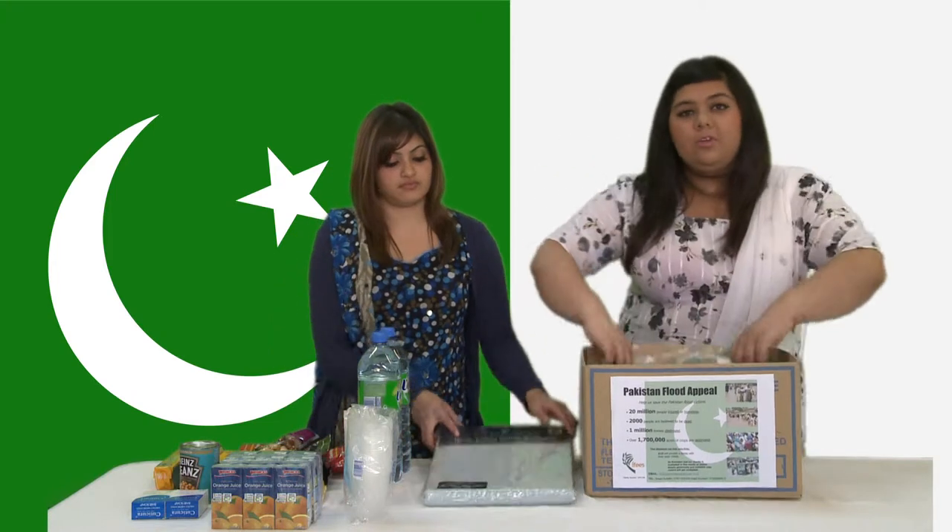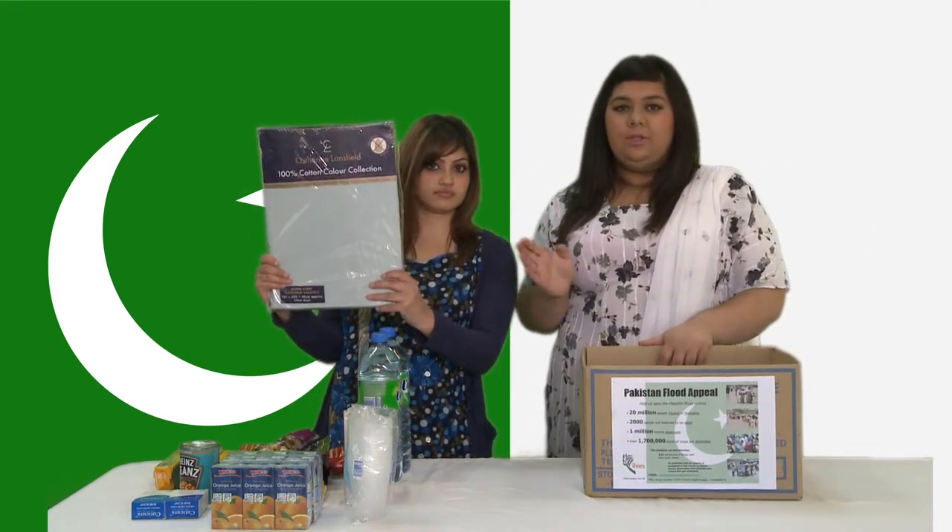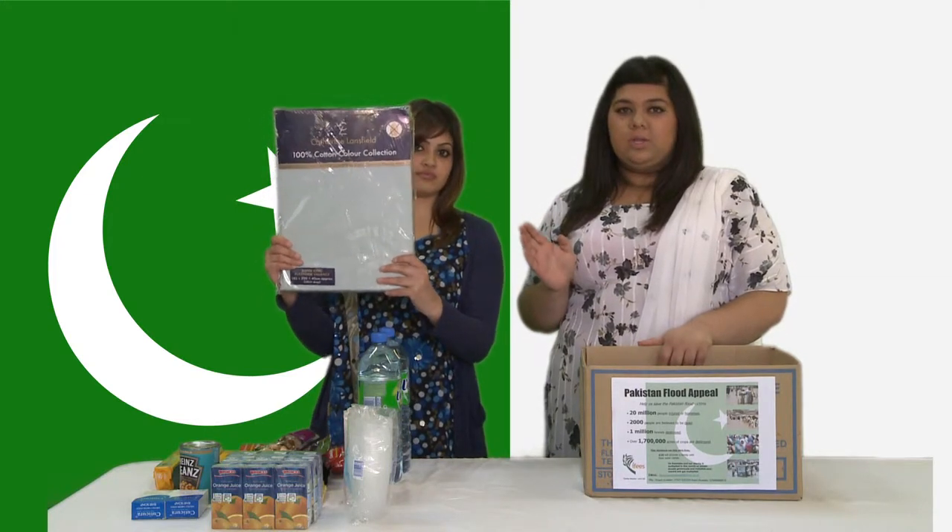First we're going to start off with a plastic sheet because it's waterproof. But if you don't have a plastic one you can use a cotton bed sheet, and it doesn't have to be new - it can be old as long as it's washed and clean.